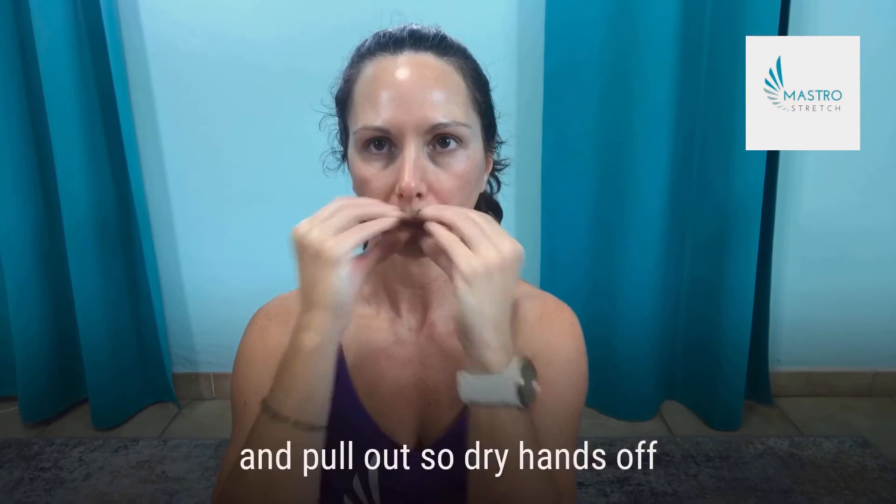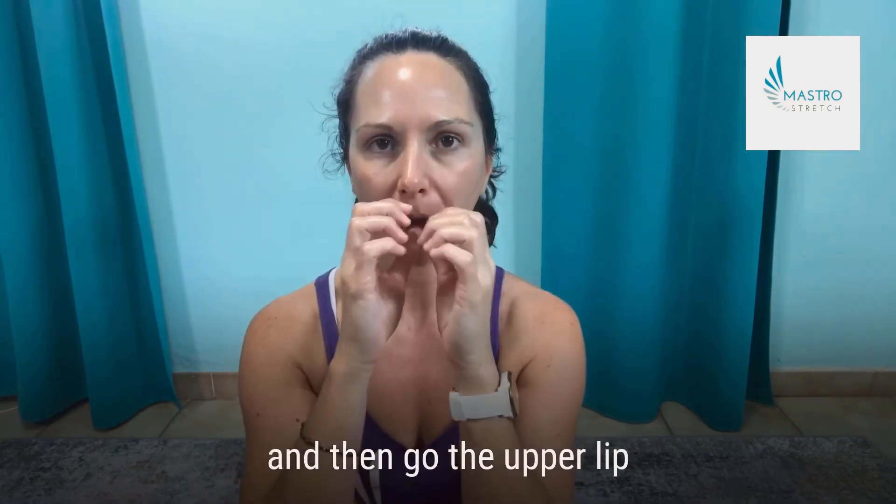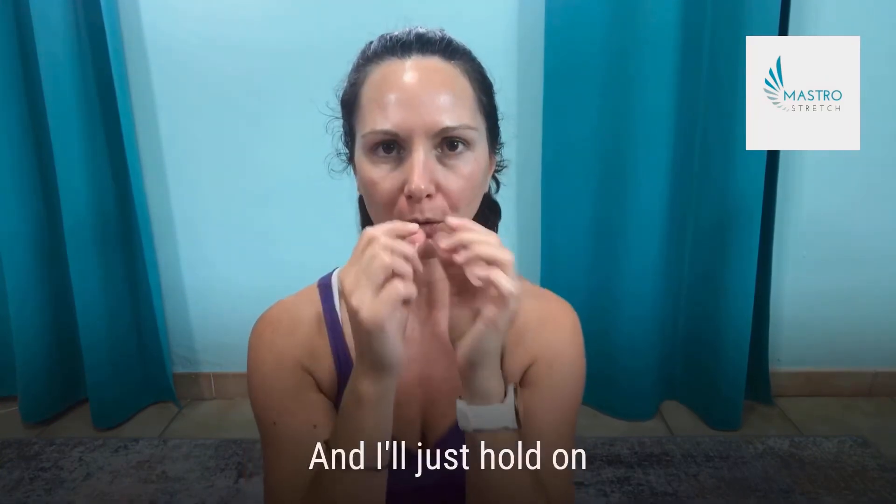Switch sides, then go ahead and grip your lips. Dry your hands off — I'll do this with my washcloth. Take your washcloth, grip, and massage the upper lip outward. I have little wrinkles there so I can really feel the crunchies, and I'll just hold on those spots.